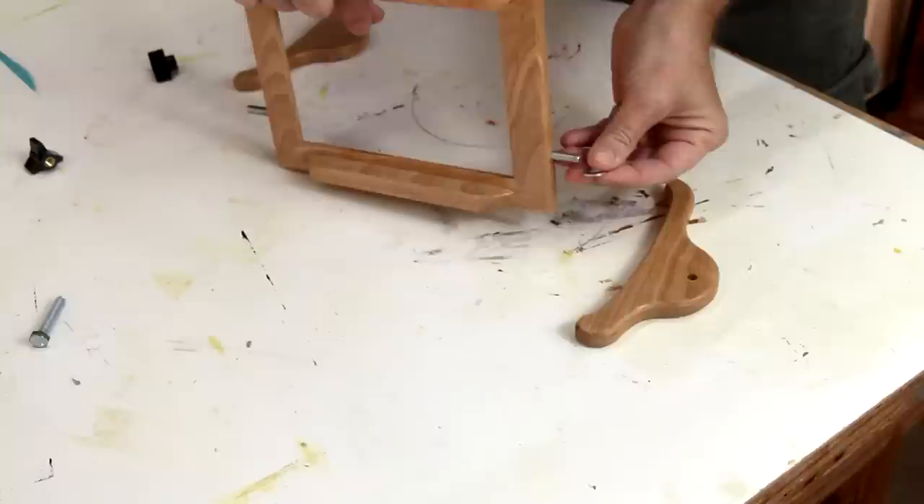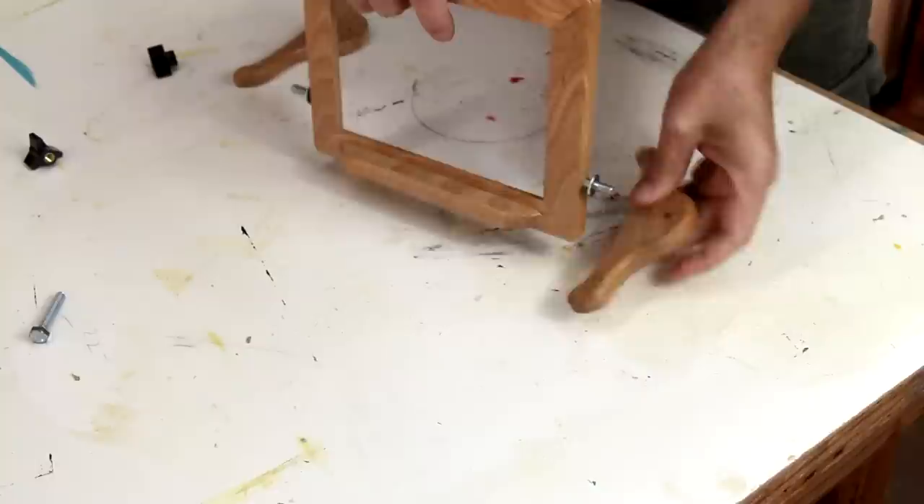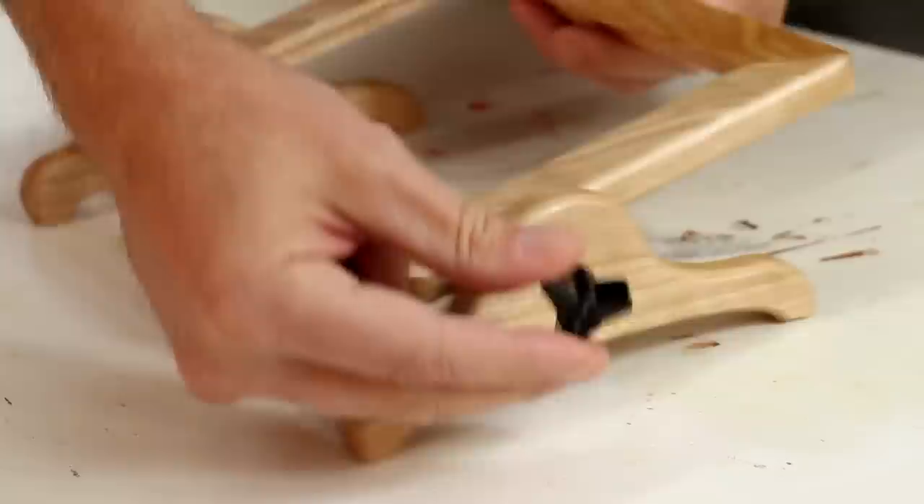I'm going to attach a washer onto each of these and then I can put the leg on. These are called star knobs. I picked them up at the hardware store.